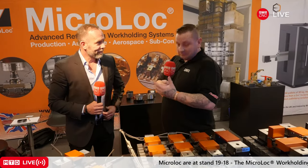We all think of vises as big chunky blocks you stick on your table, but how much do you actually know about a modular system vise? I'm here with Matt from MicroLock, who's going to tell us all about it.